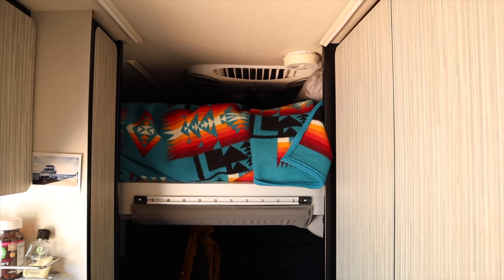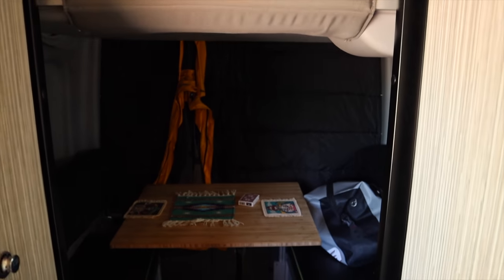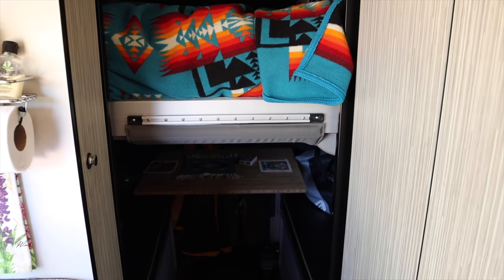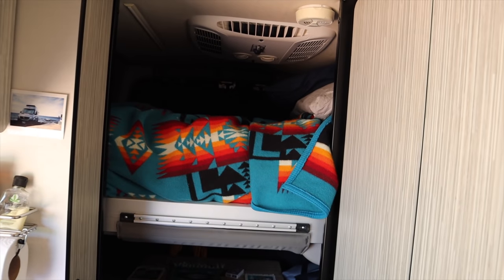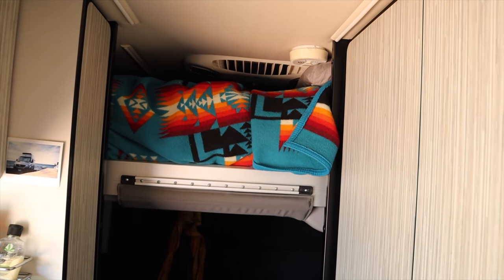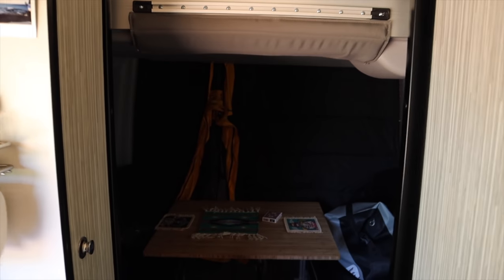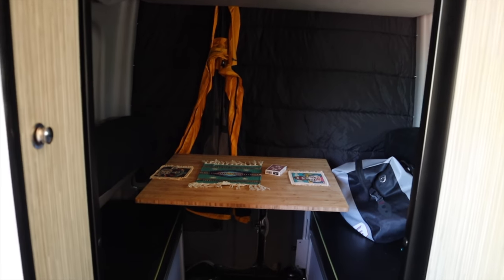This is one of my favorite parts of the van — the bed is just so easy to convert. Just push a button, no moving any cushions, really easy to go up and down. This way we don't leave the bed in the down position; I think if we'd gone with our previous choice of the Coachman Galleria, we would have never made the bed up and actually lounged back here.